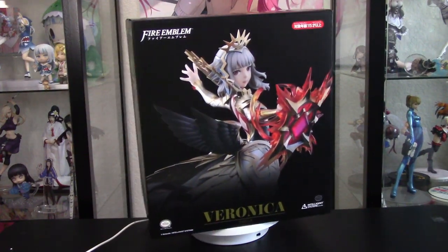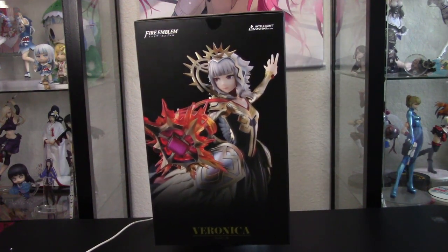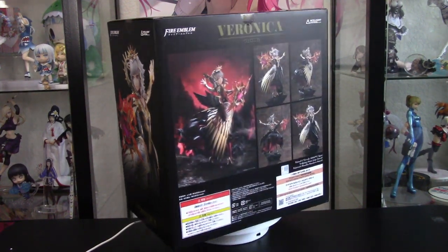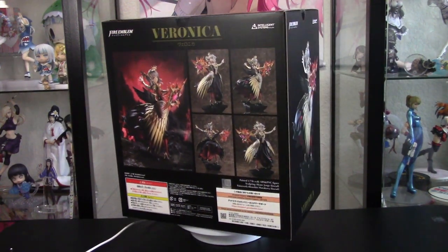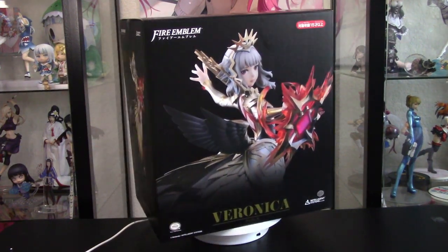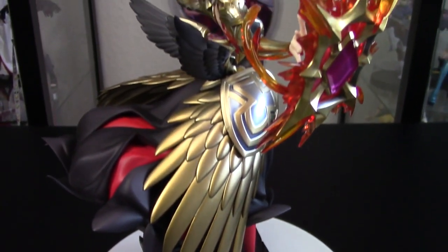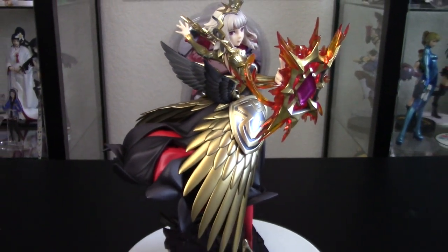Hey guys, welcome back to the channel. Today we are unboxing Veronica from Fire Emblem Heroes, the mobile game by Good Smile Company. This is a 1/7 scale figure. I love Veronica — she's a fantastic character. Alright, let's crack this box open. Okay, here she is in all of her glory, standing up on top of my turntable.